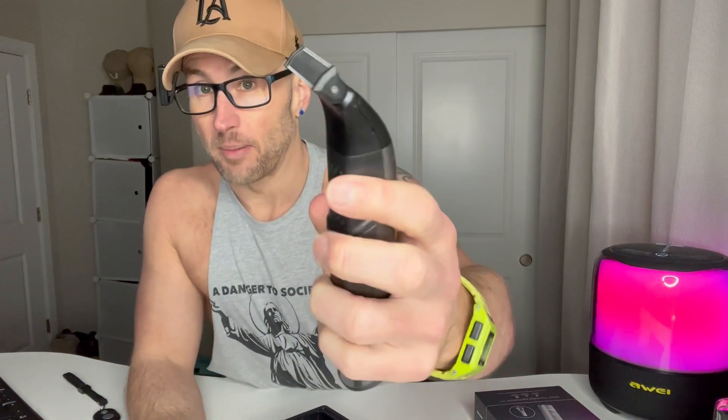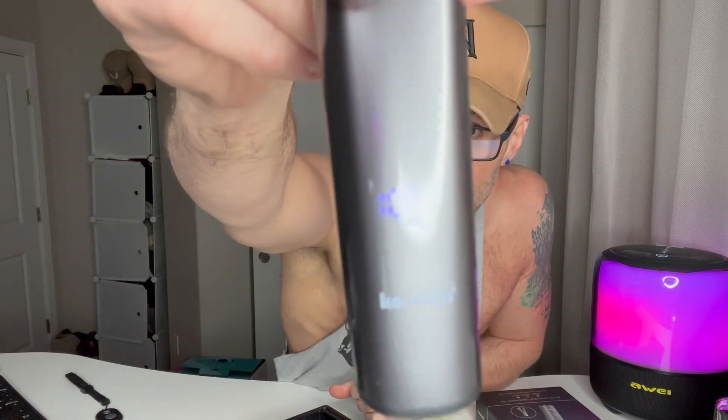Honestly that feels very powerful. This could work for just trimming up your lines a little bit too. That's the unit — and you can see there it shows it's 100% charged.